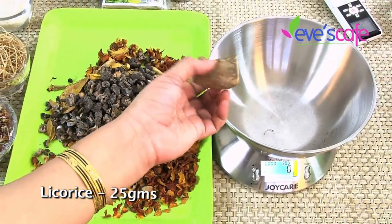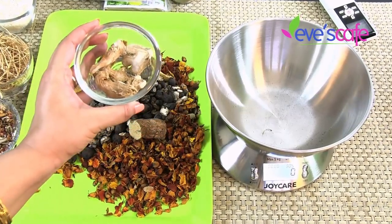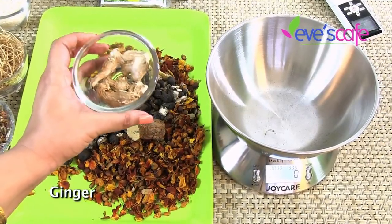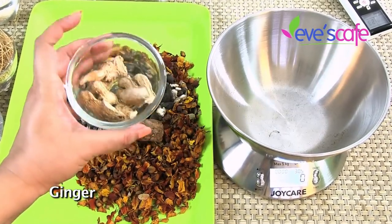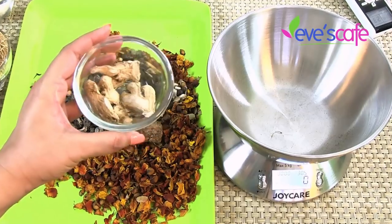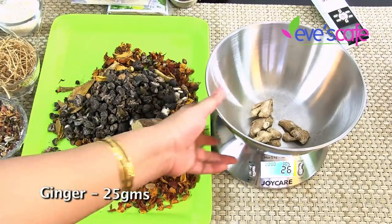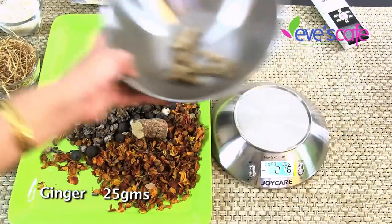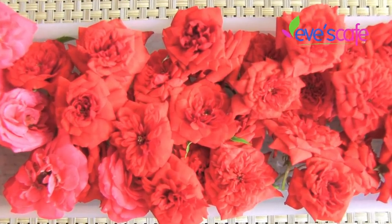The next ingredient is ginger in its dried form. Ginger relaxes the body, reduces body pain, and relaxes your muscles. We are going to use around 25 grams of dried ginger.